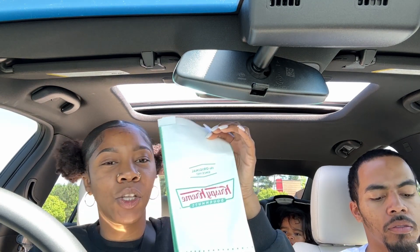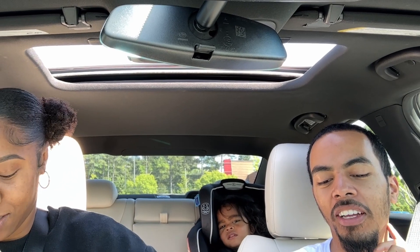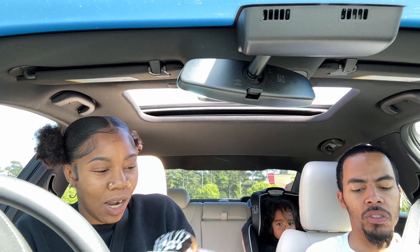We're going to start with the Oreo one. This is the Oreo donut — it's basically a donut filled with Oreo cookies and cream filling, dipped in dark chocolate icing, and topped with Oreo cookie pieces. This is what it looks like. Let me see if I can hold it up so you can see the filling.